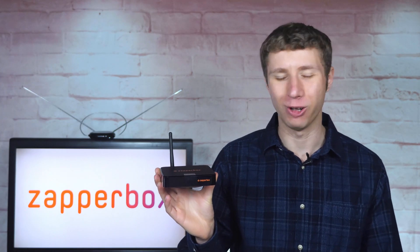Hey everyone, it's Tyler, the Antenna Man, with an update from a great sponsor of my YouTube channel.